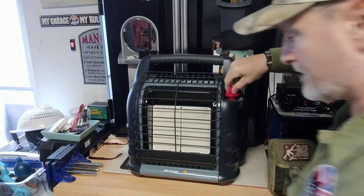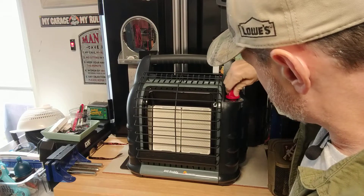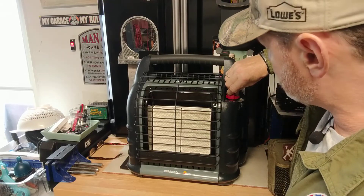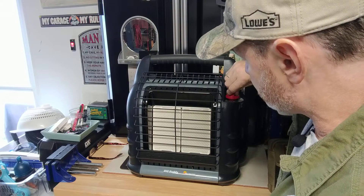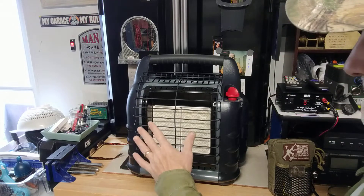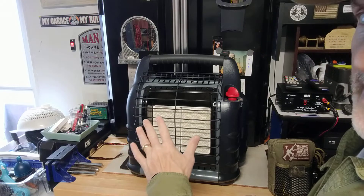You can hear that motor. So let me light this Mr. Heater Big Buddy now. I'll come around this way and activate the pilot — there goes the pilot right here. I hold this down for a few seconds until the pilot stays lit, and then I'll move this over to low.